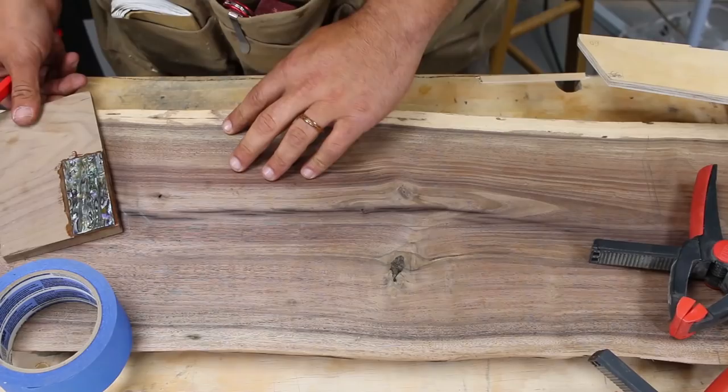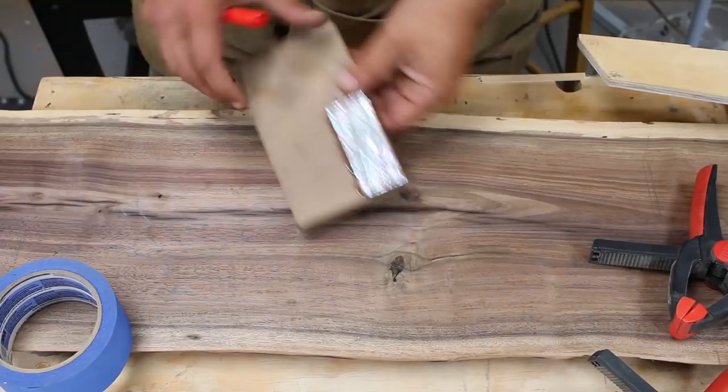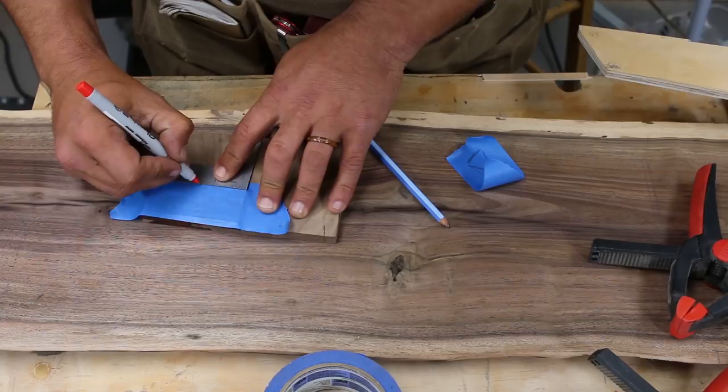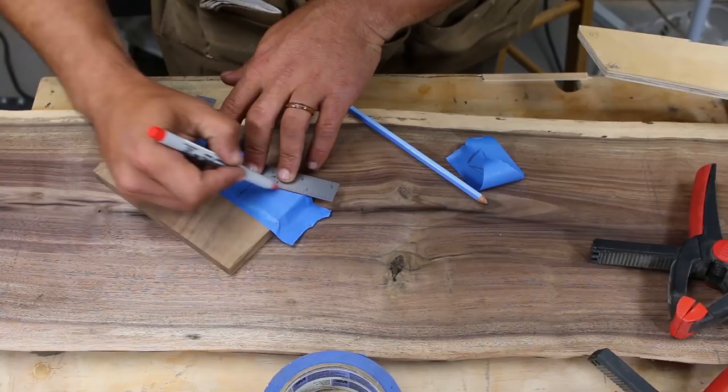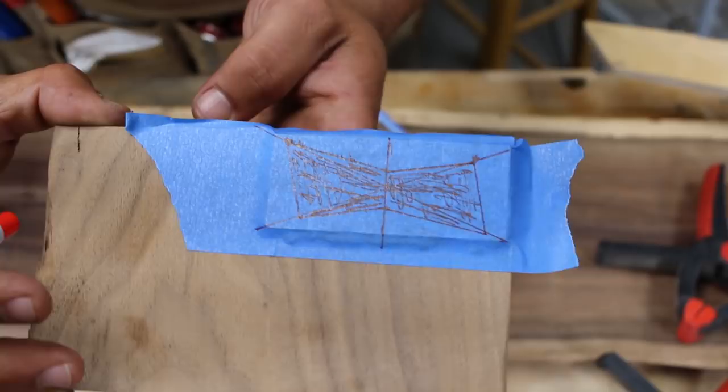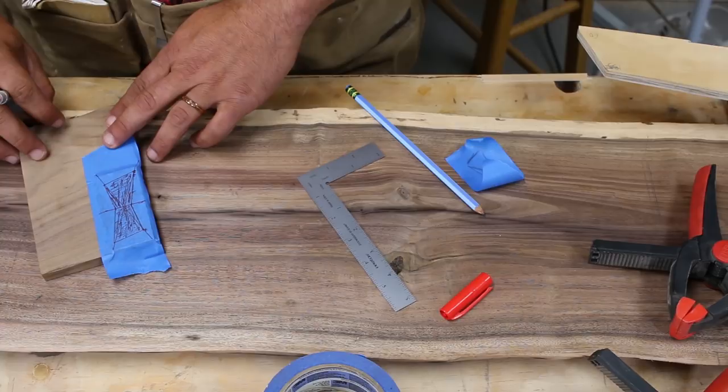The glue is now dry and I've been playing with some shapes. I don't like them super symmetrical, so let me identify the center. That'll be my butterfly key, and I'll tilt it on the board to give it a neat look. We're going to go over to the bandsaw and cut that out.